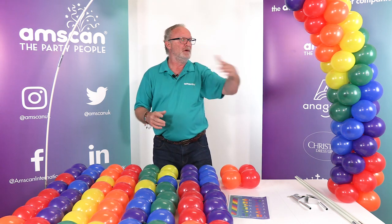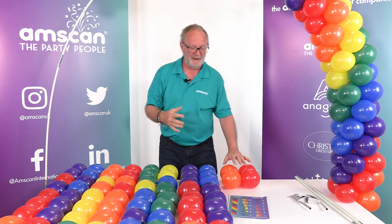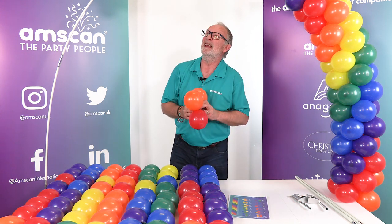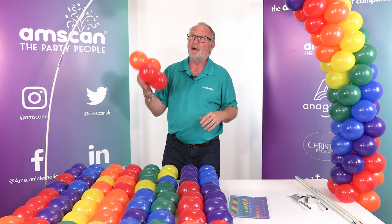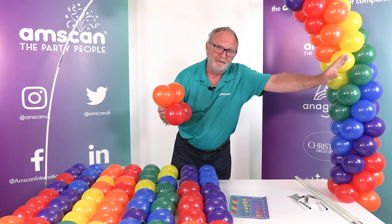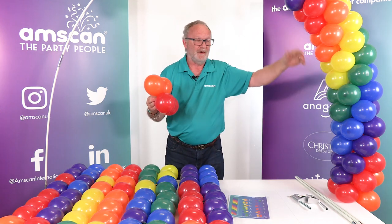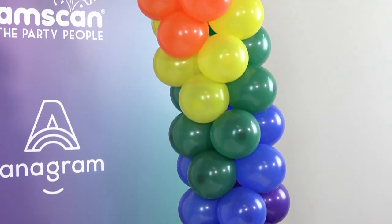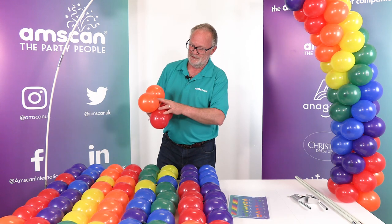I've built two complete sequences here — the first one finishes at number 12, then we start again with number one so you can see clearly how it goes. Basically, you just keep your eye on the pattern, because what you'll see is a spiral pattern from the front that's also visible at the back. On the inside and outside of the arch you have chevrons, so it doesn't matter where you view the arch from — it still looks really good.